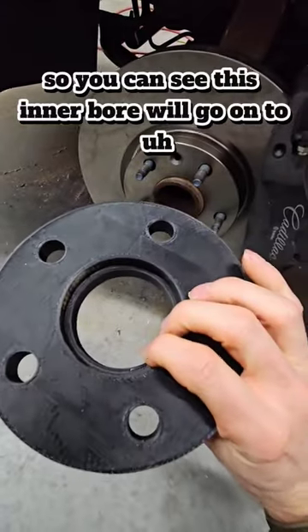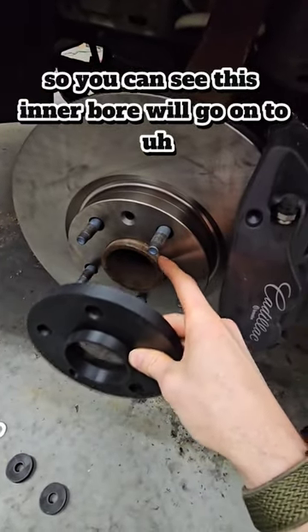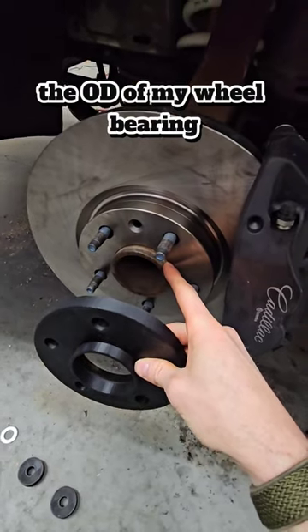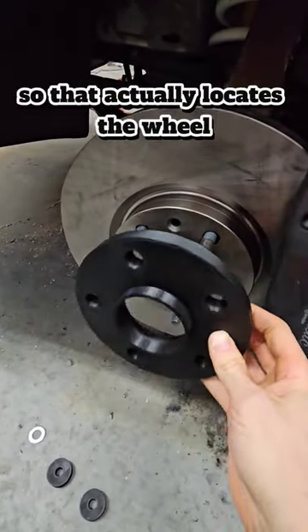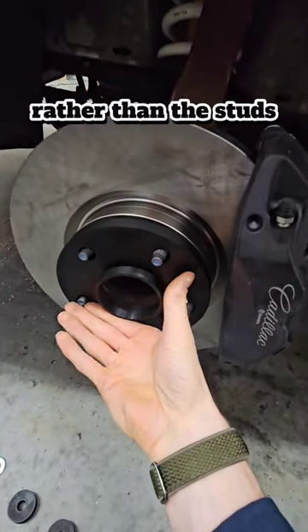This inner bore will go onto the OD of my wheel bearing, and then the wheel will actually ride on this one. So that actually locates the wheel rather than the studs.